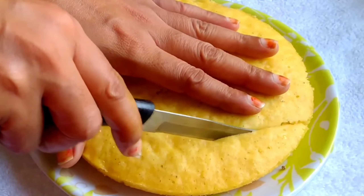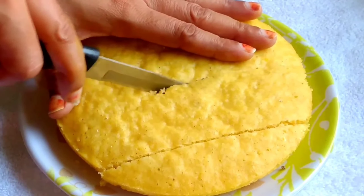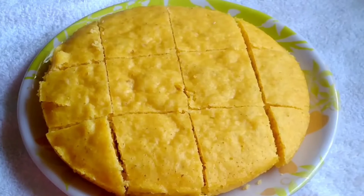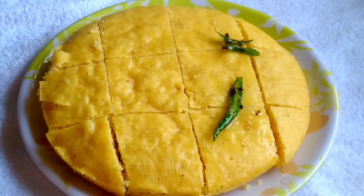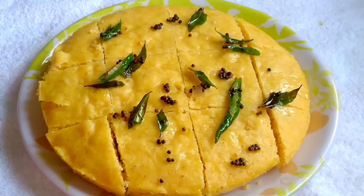First we will cut the dhokla so that when we add the tempering it soaks in well. You will see how soft the dhokla is when we cut it. Now we will pour the tempering over the dhokla and serve it. It is very easy and very good.